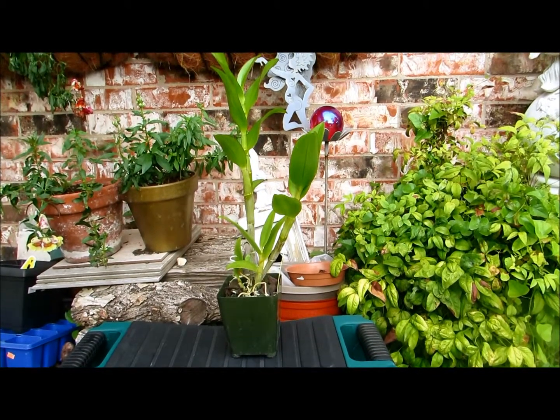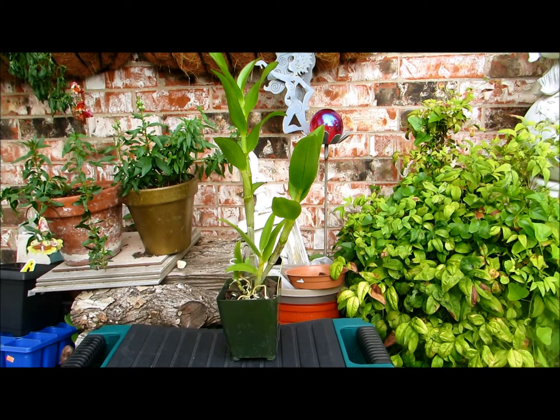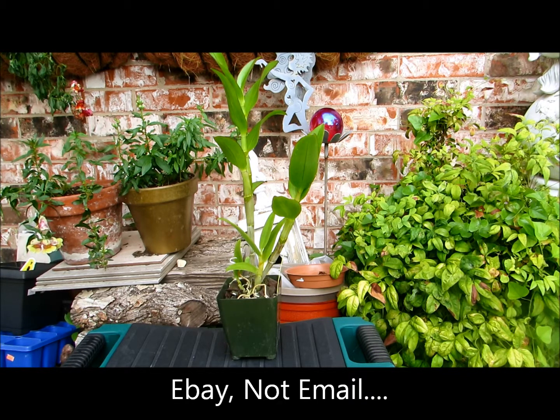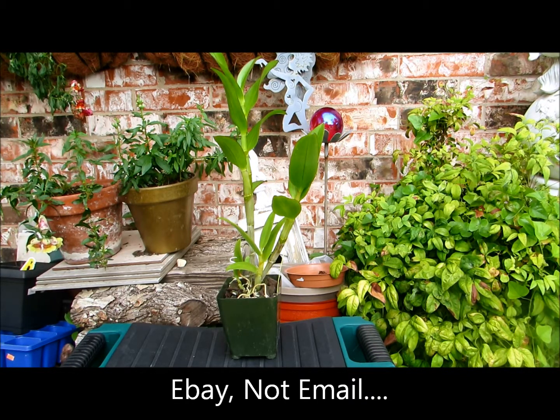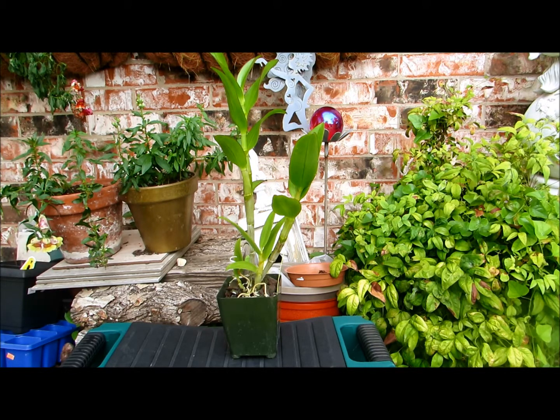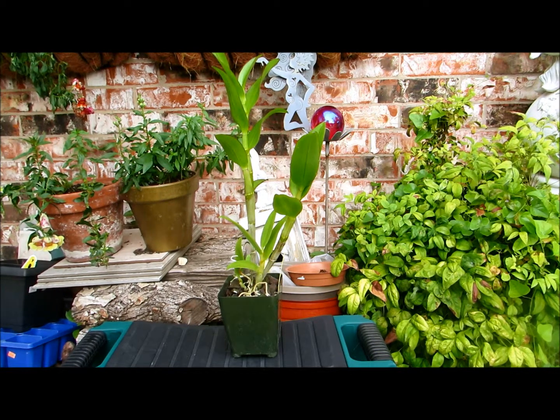How's it going everybody? I wanted to do an unboxing of a couple orchids that I received. I purchased them on eBay but they came in yesterday and I didn't get home until very late, and I wanted to take them out of the box because they'd probably been in there for several days. Unfortunately I didn't do the unboxing, but here's one of the new purchases.